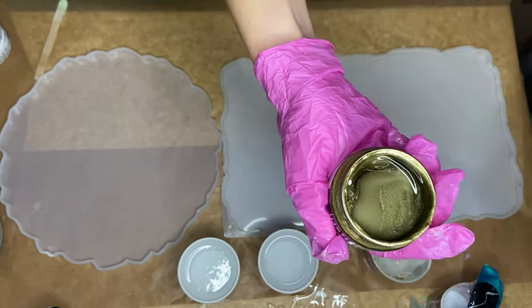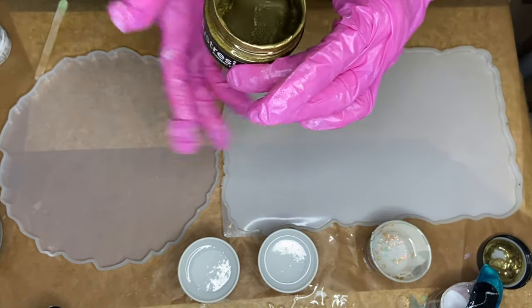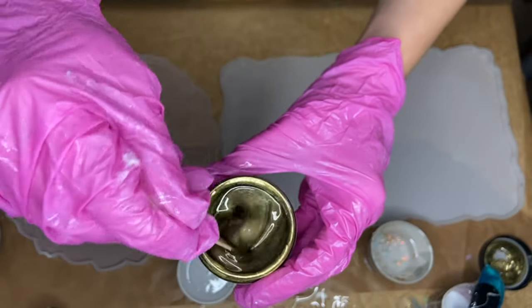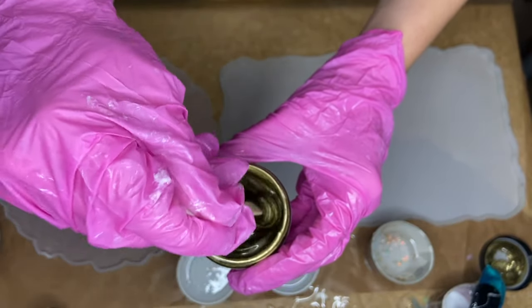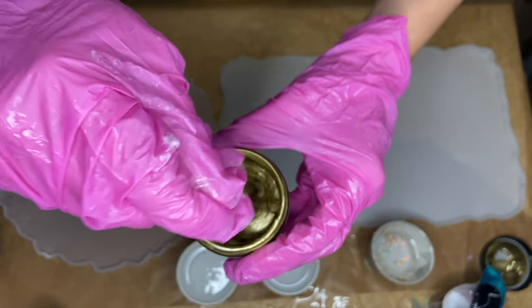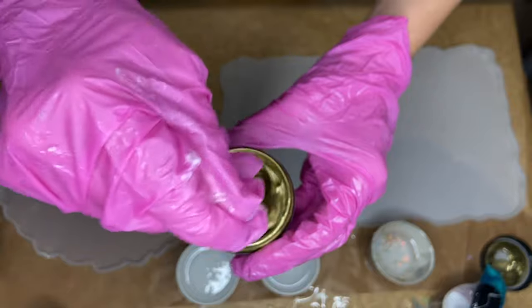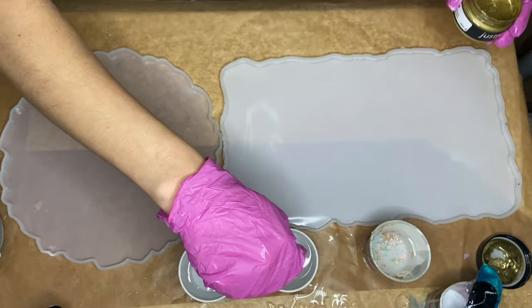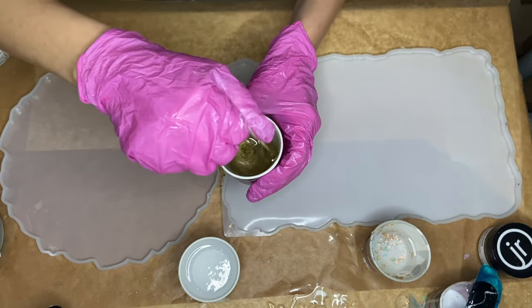The first pigment I'm opening is Bright Gold, and with pigment paste you really want to make sure to mix them in the container before you use them. A lot of their content sinks to the bottom, so while I'm mixing you'll be able to see how much it changes. Then I add a small amount into my cup of resin and mix.